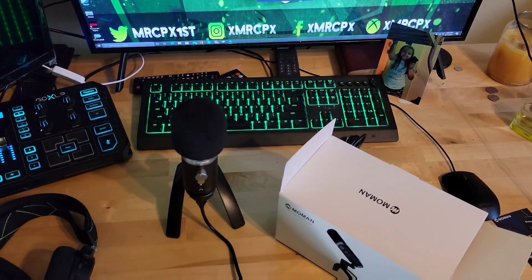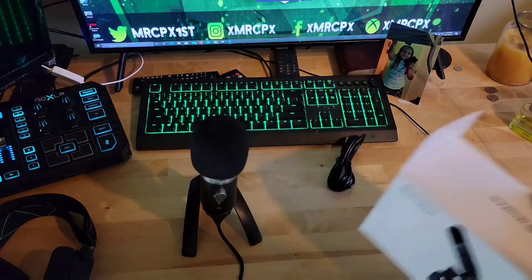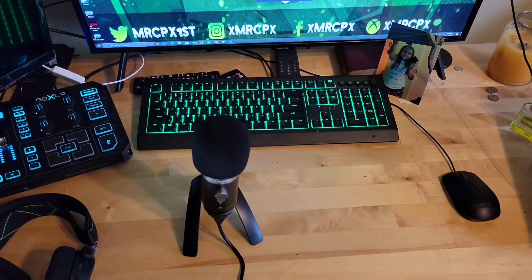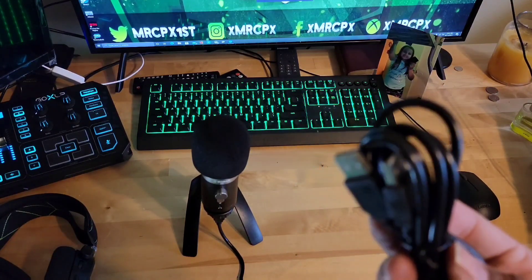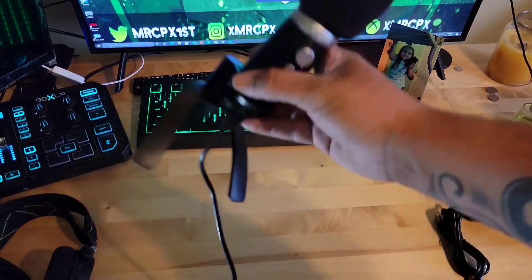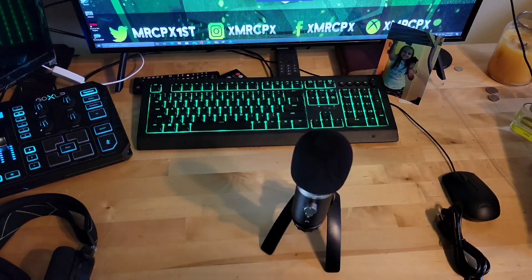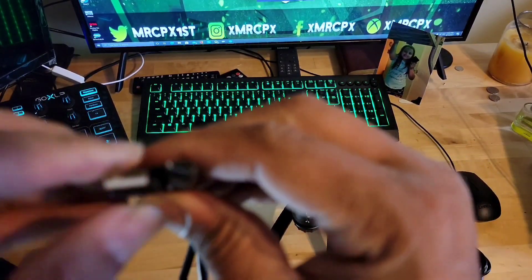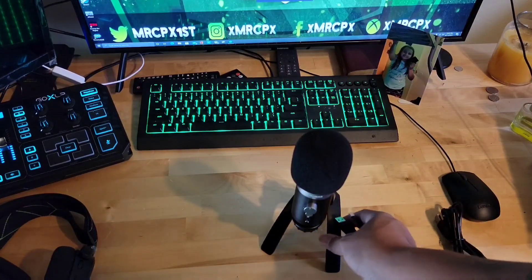This is only 50 bucks on Amazon and it comes with a couple of cords. First of all you get a warranty card and some paperwork, and then you get two different USB cords. You get a USB to USB — that's how the microphone plugs right into your computer — and you also get a USB to USB-C so you can plug it into your phone or tablet.